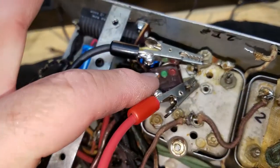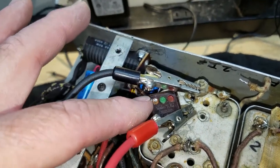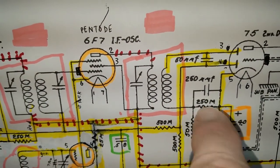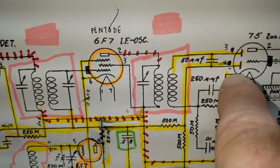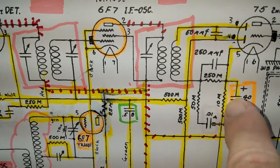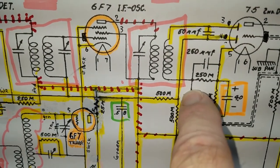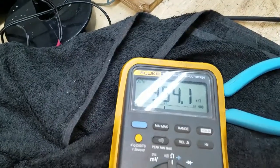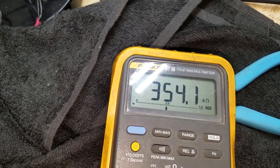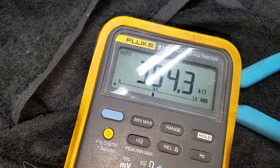I've gone ahead and plucked out this 250 picofarad cap right here, and I've disconnected this wire going off to here. So when I measure from here to here, I should get real close to 250K. Let's just see — and what do I measure? I measure about 354K to 355K. So I'm about 100K up on this, which is not good. That's a little too high for my taste.